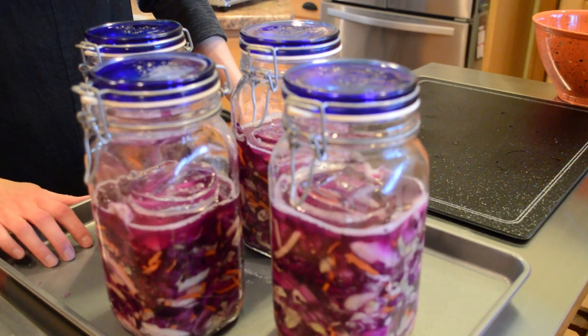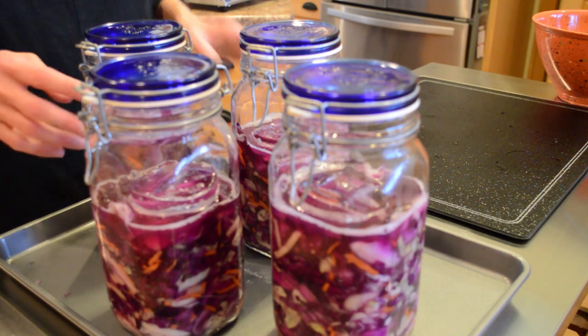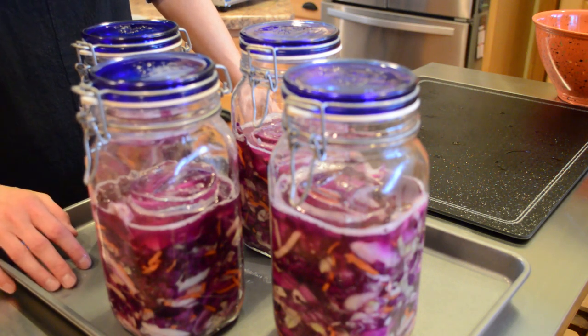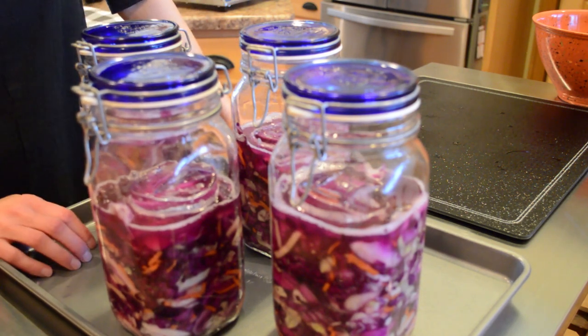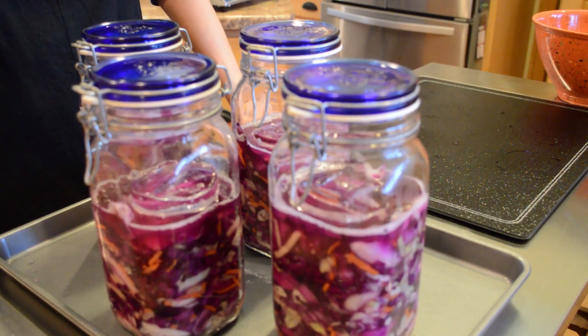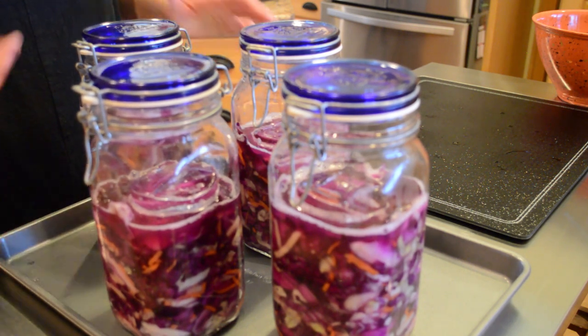Now I'll put these in a cool dark place for between two to four weeks. After a day or so I'll go and burp these jars, then once a week after that, making sure everything looks as it should. At about week three I'll give it a taste to see if it has that sweet-tart red cabbage sauerkraut flavor I want. If it's not quite as sweet as you'd like, you can always add a little granulated sugar or your preferred sweetener when serving, whether hot or cold.